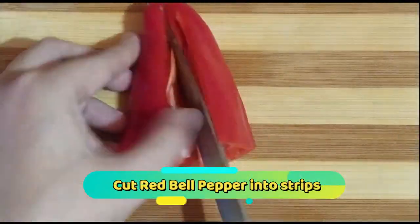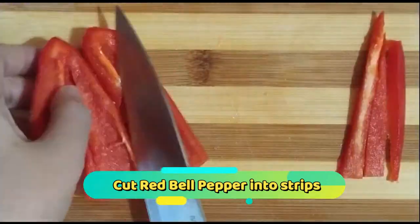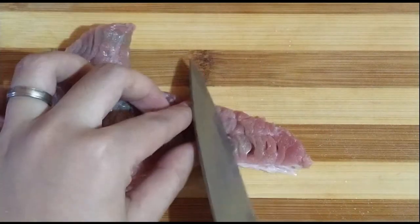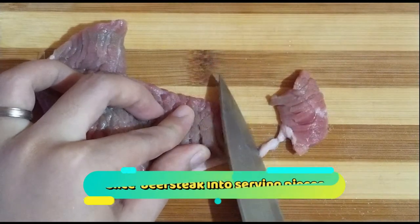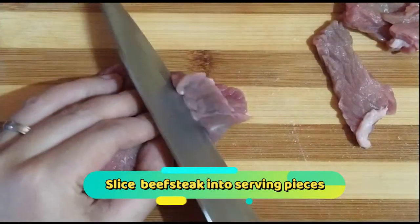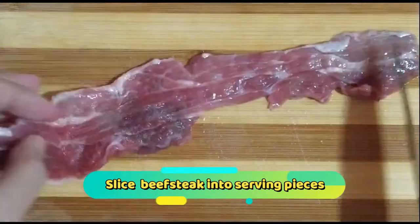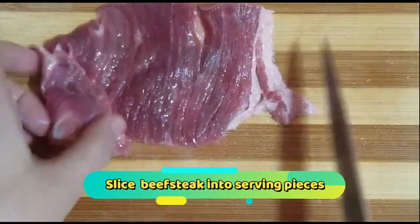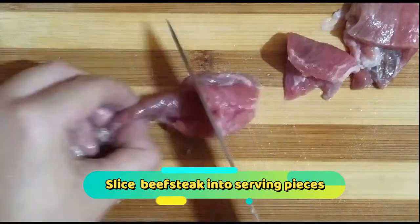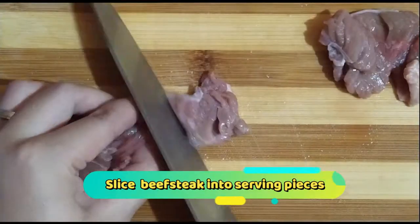Pag okay na at naremove na yung buto ng bell pepper, pwede na natin itong i-slice or i-cut into strips. Meron din ako dito yung one-fourth kilo beef na naka-cut na into beef steak, pero hindi pa siya nakaslice into serving pieces. So, i-slice ko lang siya into serving pieces. May natuntunan ulit ako guys kay Tito Gordon — ang sabi niya kailangan kapag nasa kitchen ka, matalim yung gamit mong pang-slice kasi mas lalo ka daw napapahama kapag mapurol, mas prone daw sa aksidente.